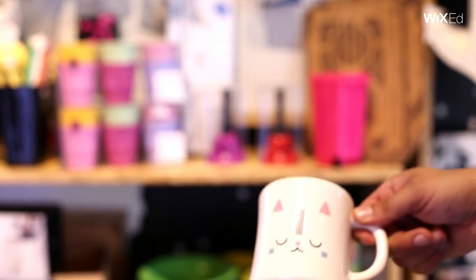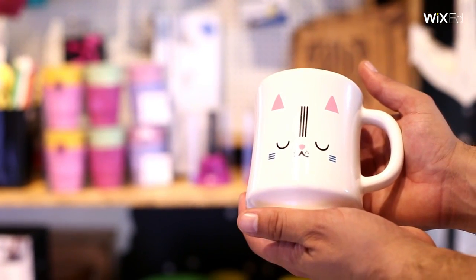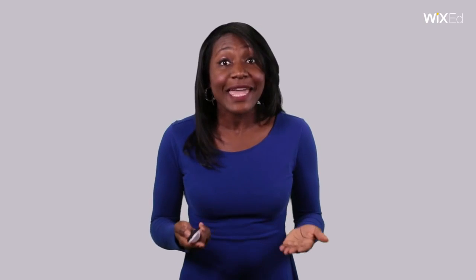With a physical store location, you can see items up close and turn them over in your hands. Being able to examine them made you buy it. Online, you're not able to hold the product in your hands. Or smell the pastry.